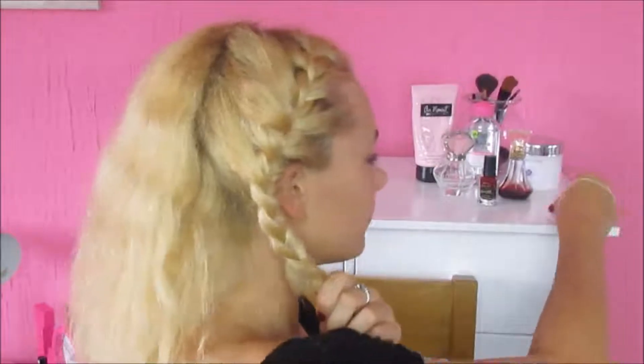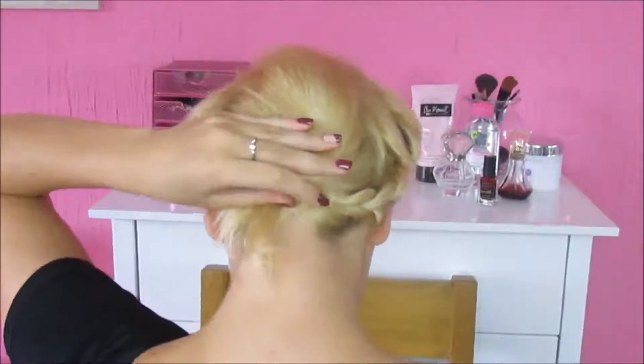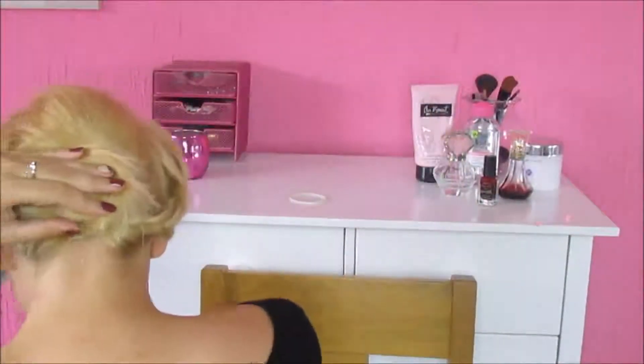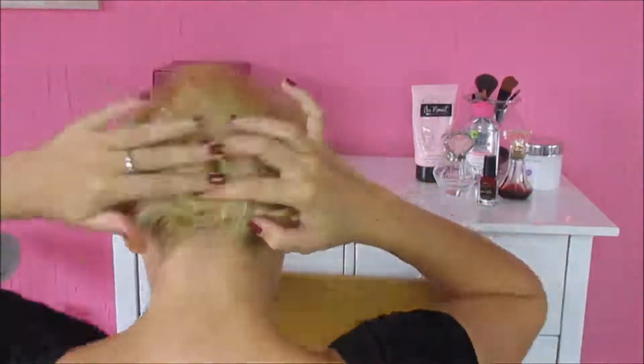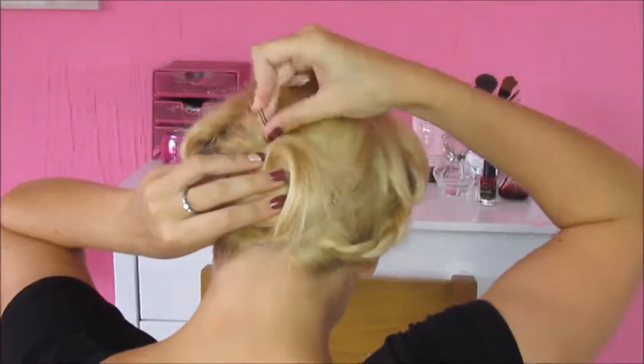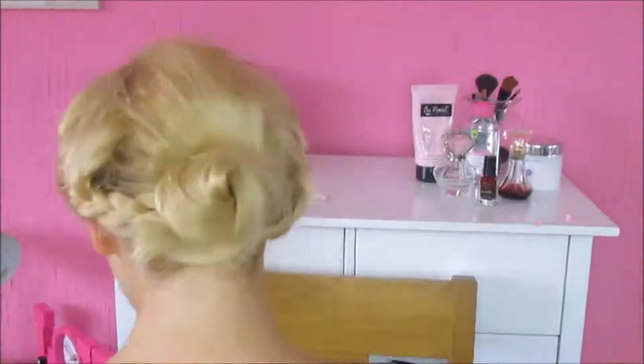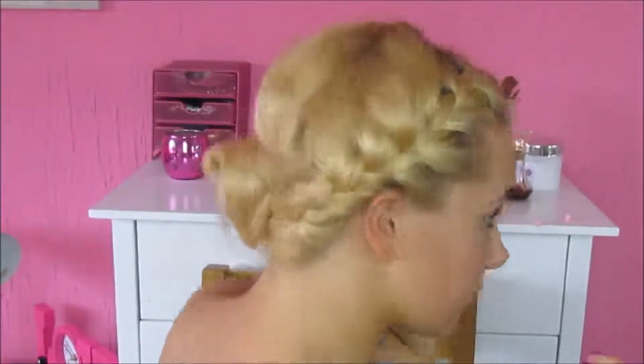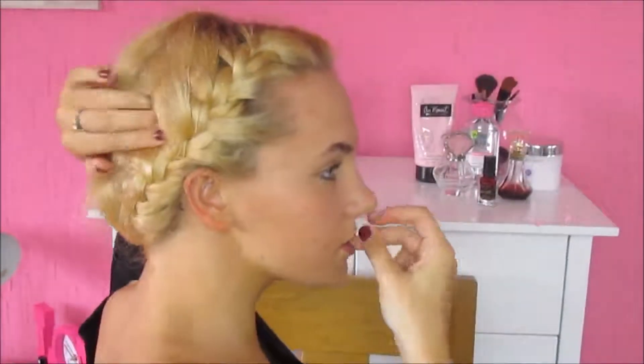Then I just repeated that on the other side of my head. When you've got both of the braids done, you want to carefully take out the elastic bands from both braids, then gather them to the back of your head. Like we did with the first hairstyle, wrap it around your finger. Then I took some bobby pins and pinned my hair down in place, pinning any loose spots with Kirby grips or bobby pins — preferably not black ones if you have blonde hair, but these are the only ones I've got.